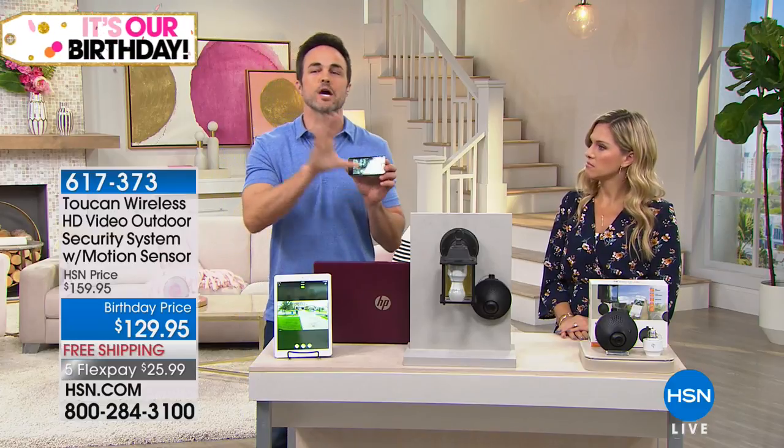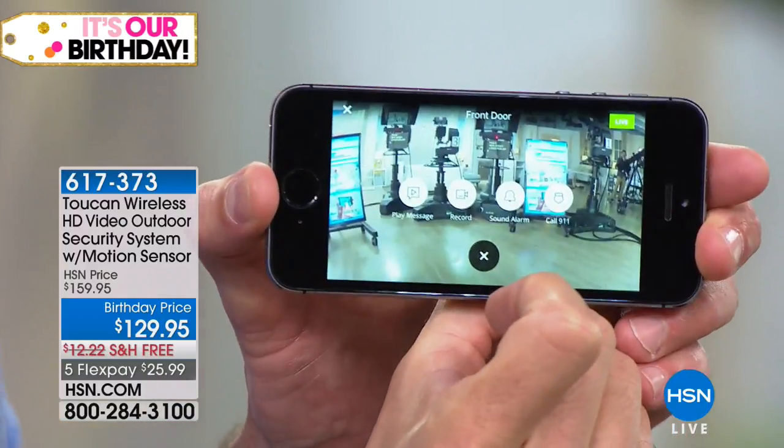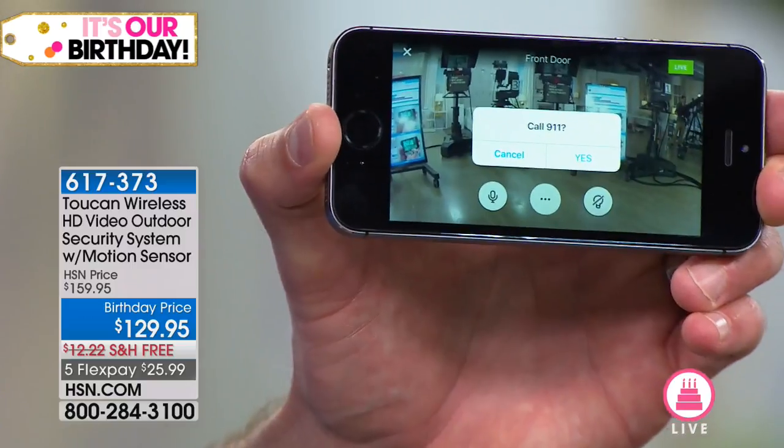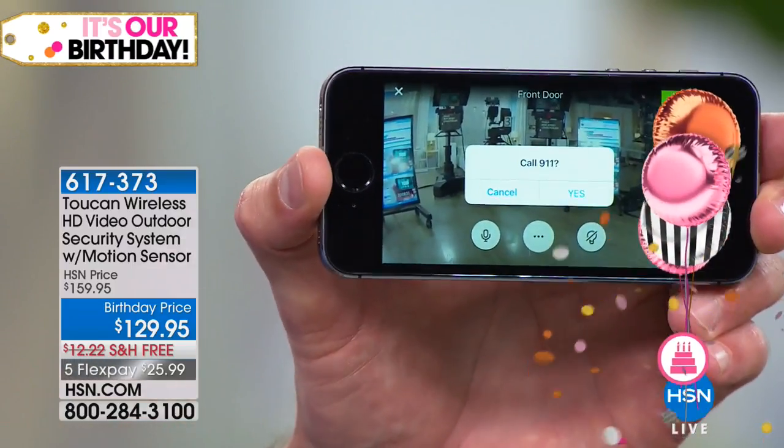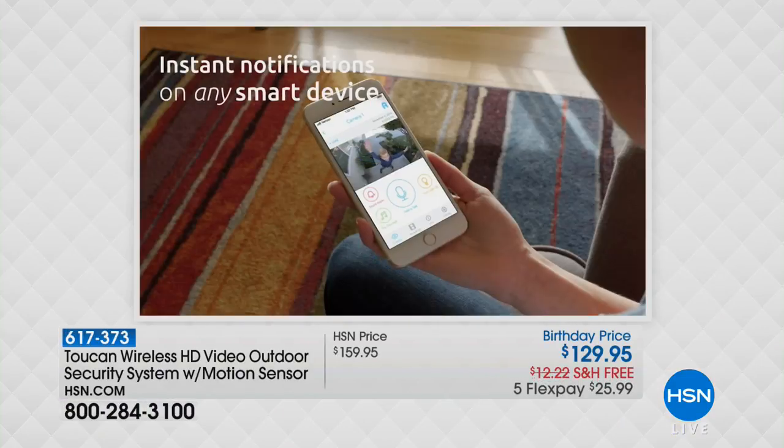One of the coolest features that makes this a whole home surveillance system is this — you can dial local 9-1-1. Now, why is that important? If I wanted to call right there, I just hit yes, and that's going to call the local police to where the Toucan is installed. That is so important because if you are out of the country, or out of the city or state — maybe you're using it for an elderly family member — if you see an intruder on that camera and you go to pick up 9-1-1, it's going to call where you're at, not where the Toucan's at. So Toucan has made it very convenient so that from within the app, you can dial your local 9-1-1 emergency authorities.